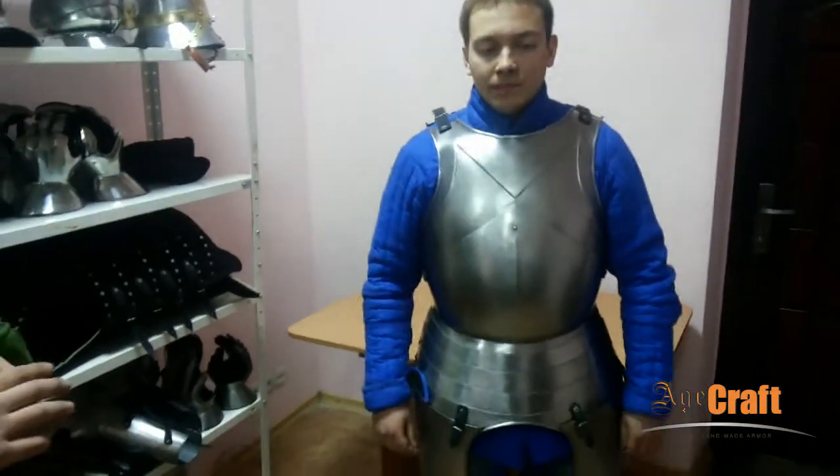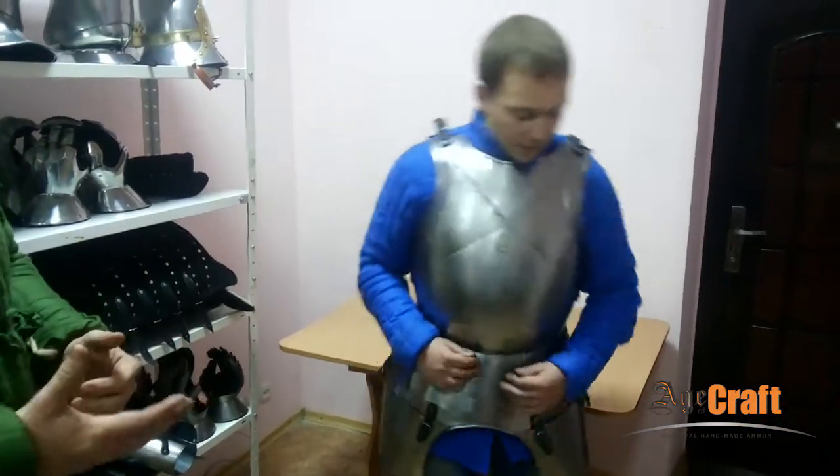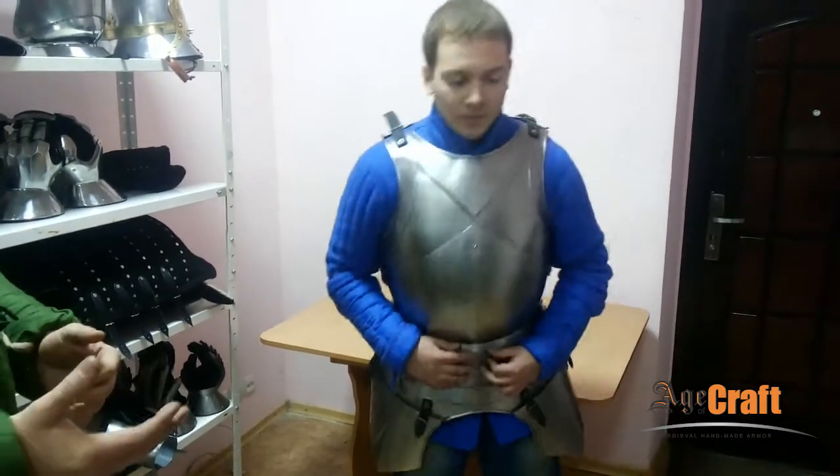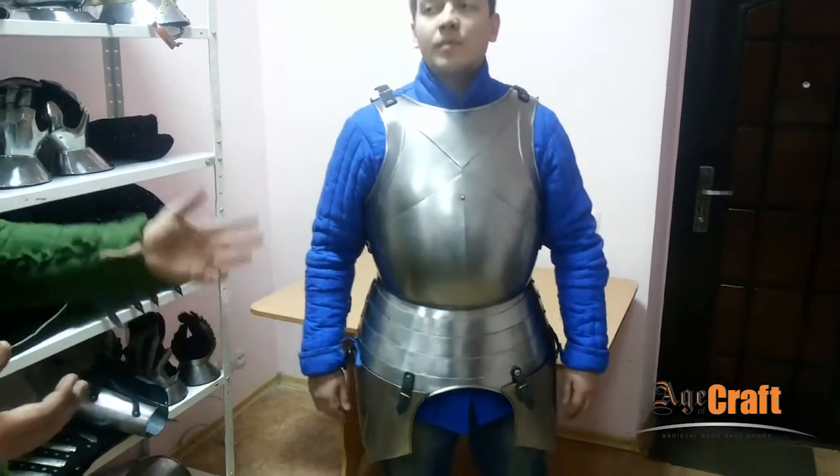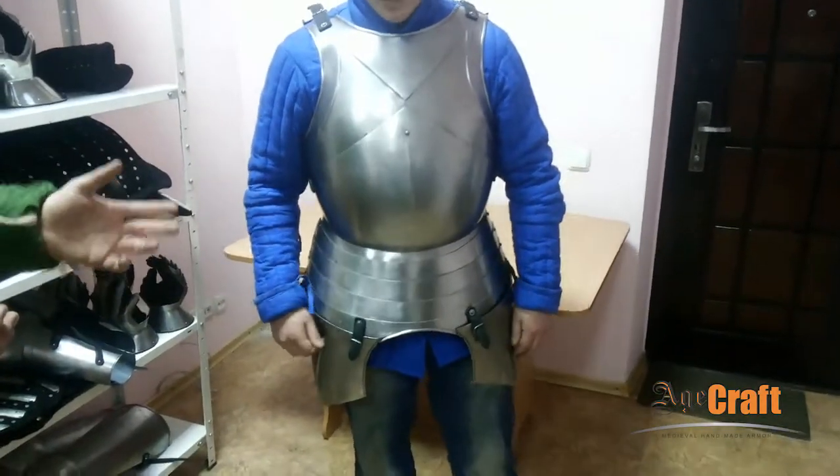So the cuirass is plate armor and theoretically it hinders your movements — but it's not so, and I'll show you. You can easily bend right, left, forward, backward. This is due to the moving canopies and the fastening of tussets with straps.